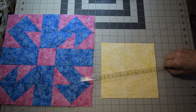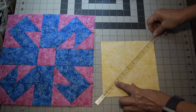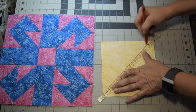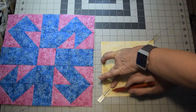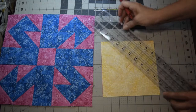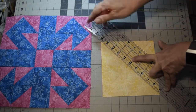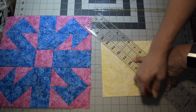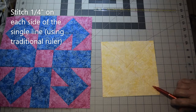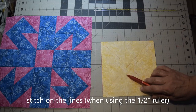My favorite ruler is this half inch ruler. You simply line up the middle with the lines diagonally, since you're going diagonally across. Take your marker or pen and draw down both sides of it — those are the seams. If you don't have that ruler, just use a traditional ruler from corner to corner and draw your line. Then you're going to stitch a quarter of an inch on both sides.